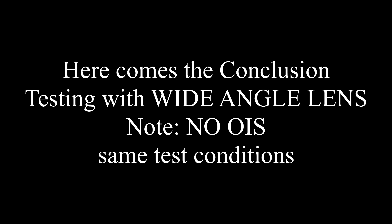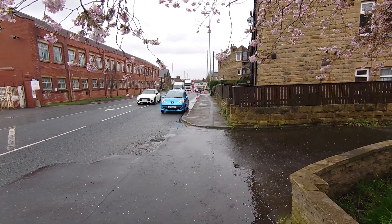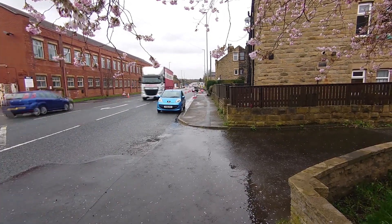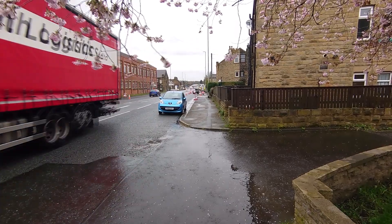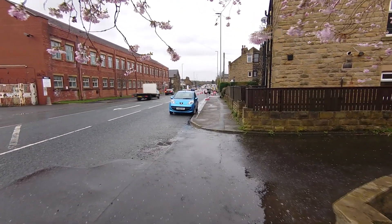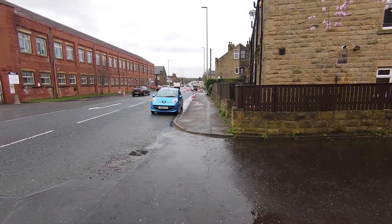I'm just going to give a little test with HDR. As you recall, I've always tested with the main lens for stability. And this time this is the lens without the so-called optical image stabilization. This is just with electronic and nothing else.